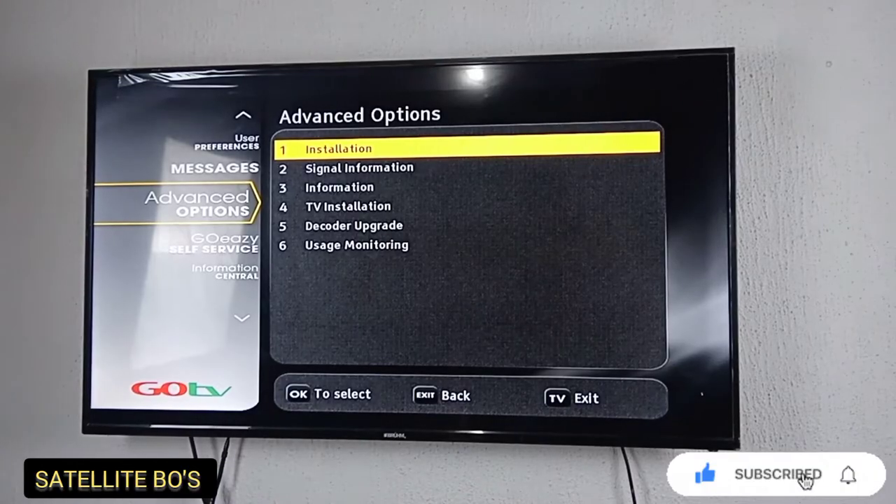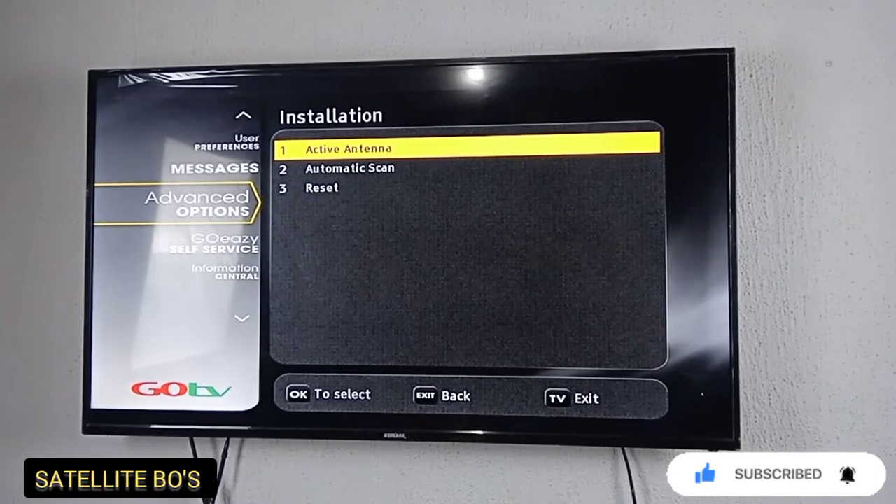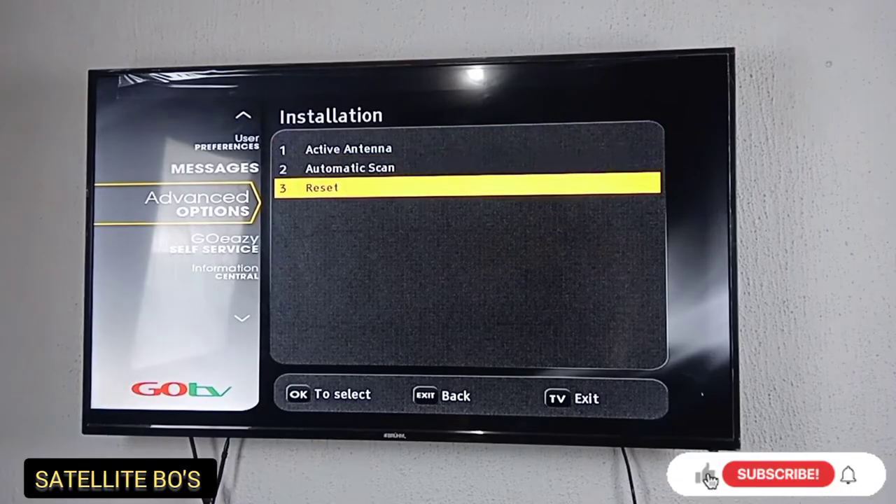Go up to Advanced and select the Advanced option. Press OK, then go to Installation and press OK, then go down to Reset.